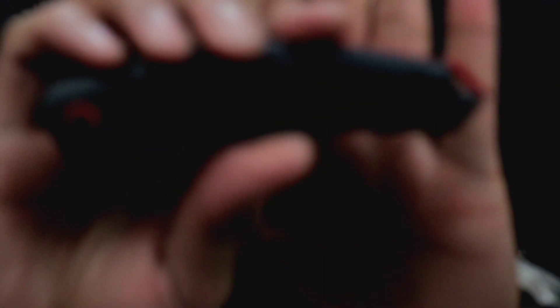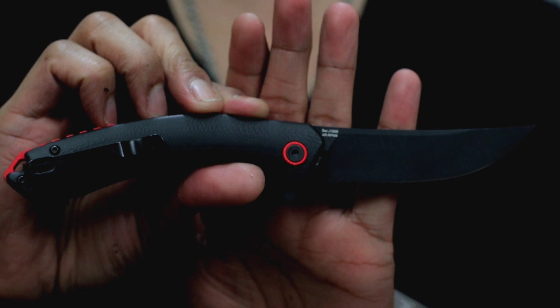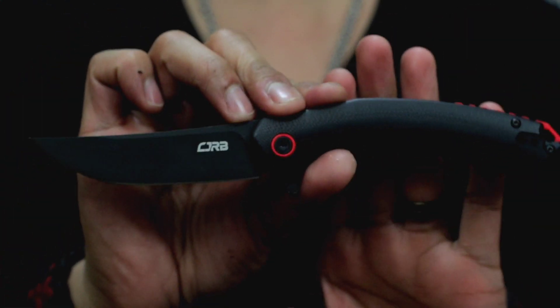We are gonna be using the CJRB Gobi. This was sent in by Artisan Cutlery Russell. This is an Amazon exclusive and I like it, man. You got the AR RPM 9 blade steel on that. I don't know if I can zoom in that much — I really can't see the screen because the monitor is pretty small using the new lens as you can see.